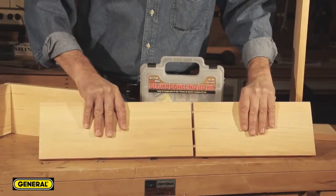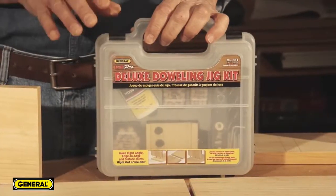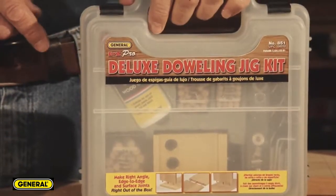Using dowel pins to join boards is a permanent, tried-and-true woodworking technique, but here's a tip. Although there are plenty of dowel jigs available, none are as fast or easy to use as the Yeezy Pro 851 Deluxe Doweling Jig from General Tools and Instruments.